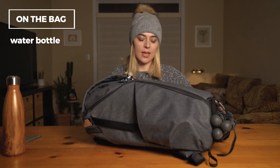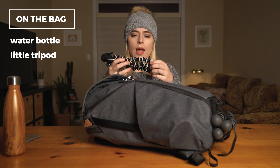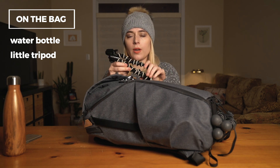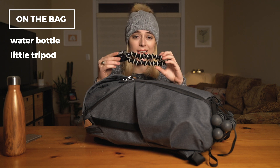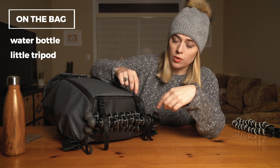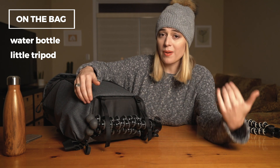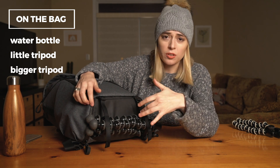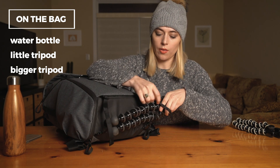In this side pouch I have a little tripod, which I would use for things like putting a little light on, maybe putting a microphone on, or my second camera on. And then here on the bottom of the bag — this is actually a really cool feature — it has these little straps so you can strap another bag, a big tripod, literally anything. So I've strapped on just another tripod here.